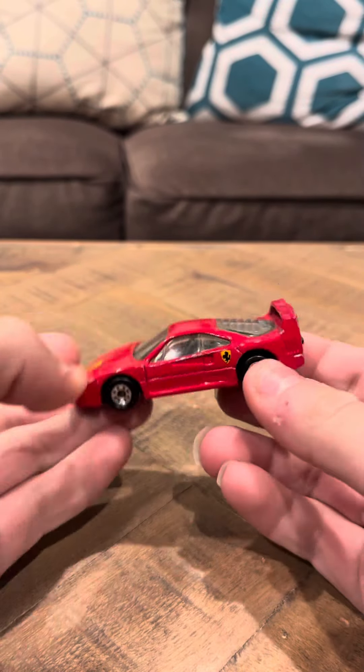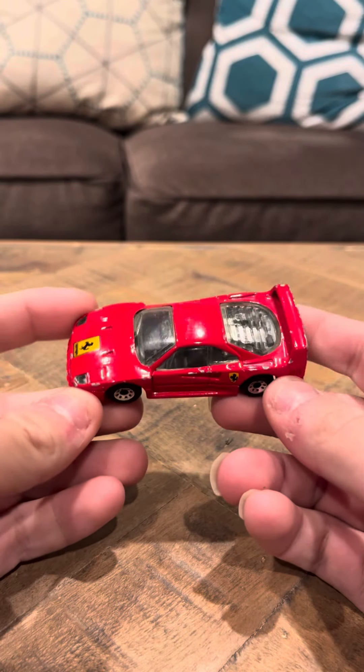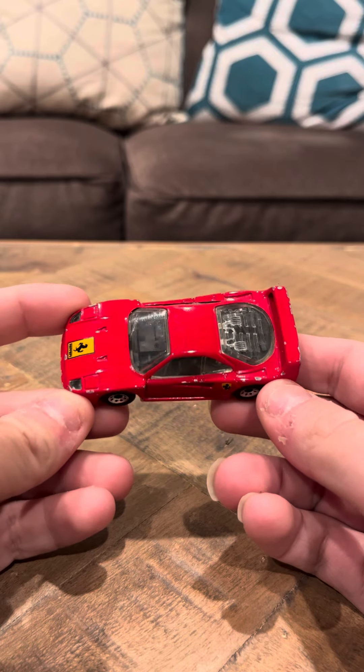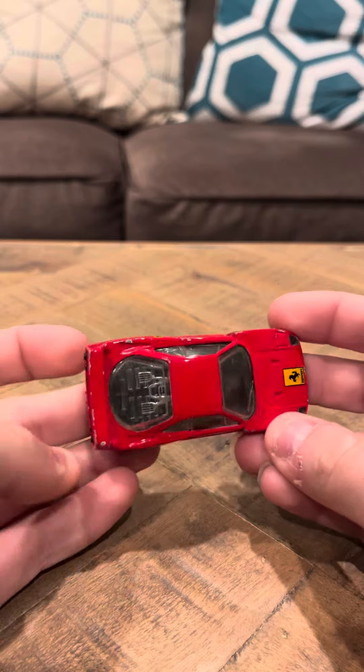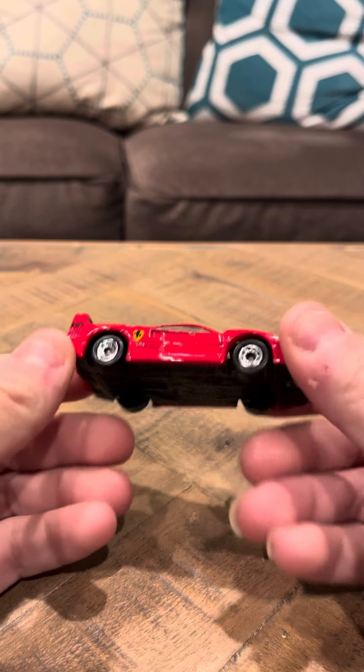Hey everybody, 10 minutes of review on the Matchbox Ferrari F40. This is the first version that was made. This is red. It's in nice shape. It has 8 dot wheels. It's got quite a bit of chipping though. It isn't in the best condition.